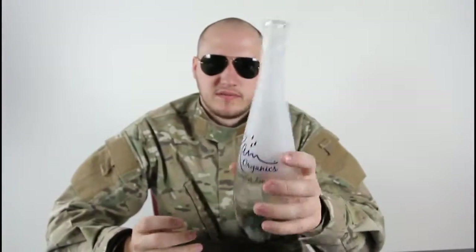What's up everybody? Safety is number one priority. Have you ever had a bottle of wine? This is a bottle of vodka.